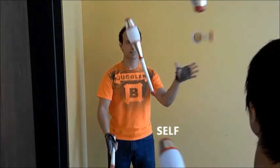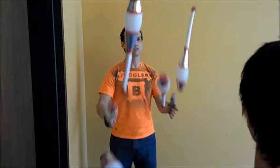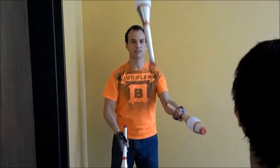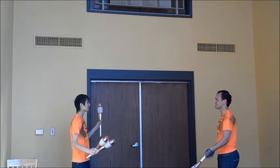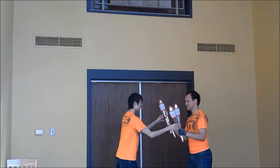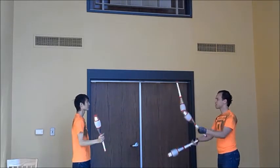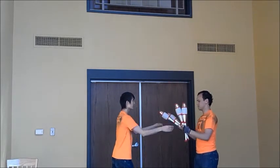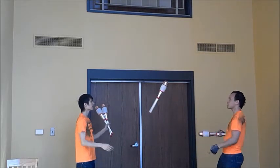Pass, self, pass, hef, zip. Then repeat, starting with the left hand. To work on muscle memory, Juggler B starts with four clubs, two in each hand, and can make the first six throws: starting with the right — pass, self, pass, hef, zip, pass. Be sure to practice starting with the left as well, and don't forget these passes should be diagonal — right to right, left to left.